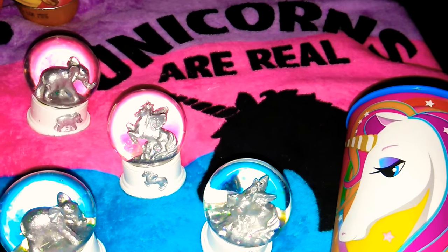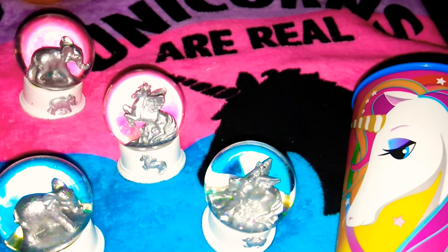Hi and welcome back to Tiffany Shadley Haul Kind of Girl. I have an awesome haul so I'm going to get right in.